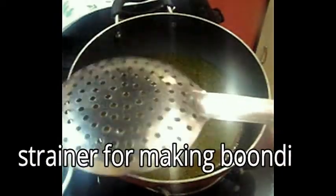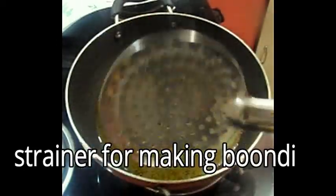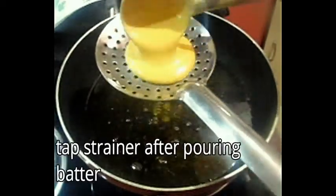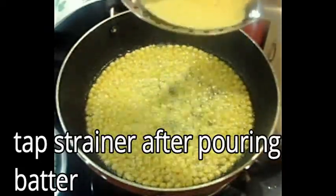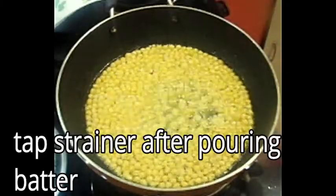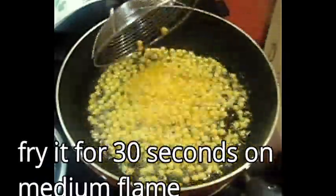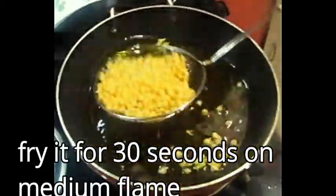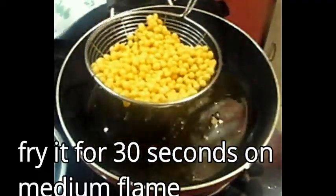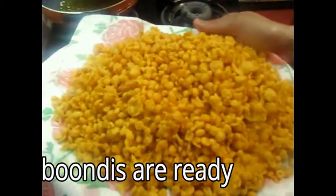Now we will put it to rest for 10 minutes so that the batter is mixed well. I am going to fry it on medium flame and we have brought it in a strainer. Now we will put the batter on the strainer and tap it slightly. We need to keep the oil warm. Look how beautiful the batter will be — keep it warm for about 30 seconds. Friends, the batter is ready and it has come out very well.